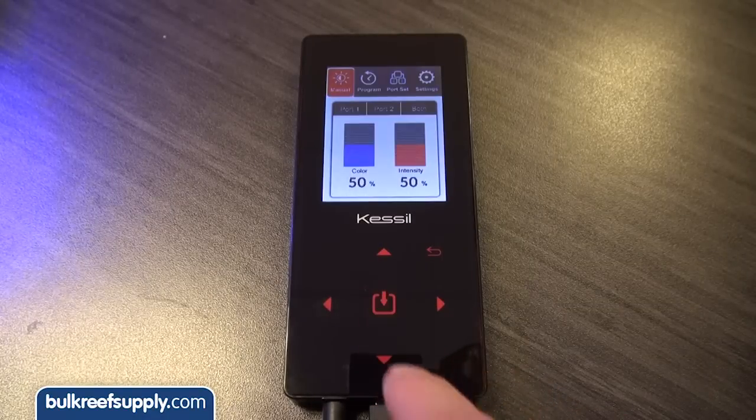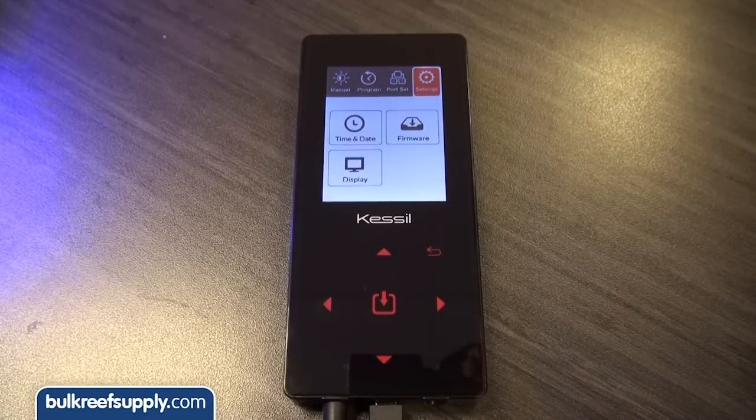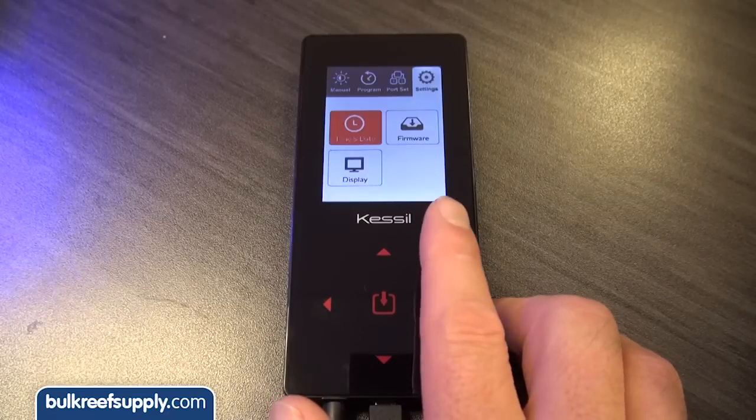Setting up the ramping control function is super easy. Once it is hooked up, hit the center select button which brings up four options: Manual, Program, Port Set, and Settings. First navigate to the Settings tab and hit the center select button twice, which will allow you to set the time and date.